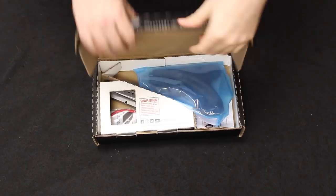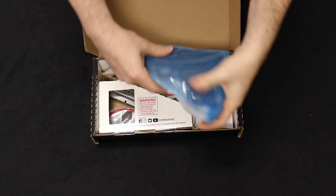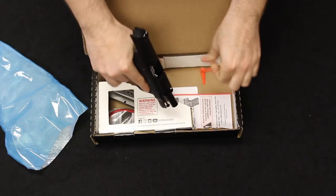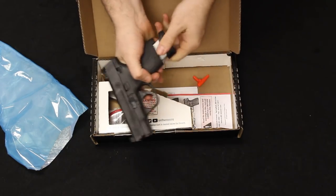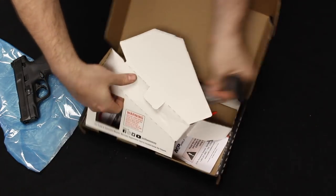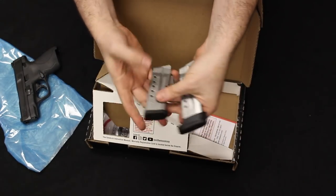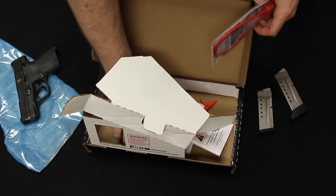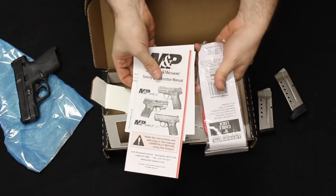Jumping into the M&P Shield, it also comes in a cardboard box. We'll pull it out of the plastic sleeve and check that we are clear by removing the chamber flag. It comes with a flush eight-round magazine as well as an extended eight-round and a flush seven-round magazine, so you get two mags. Warranty and instruction information and a gun safety lock, and that is it.